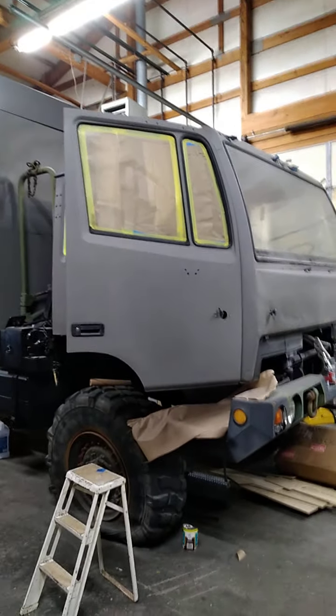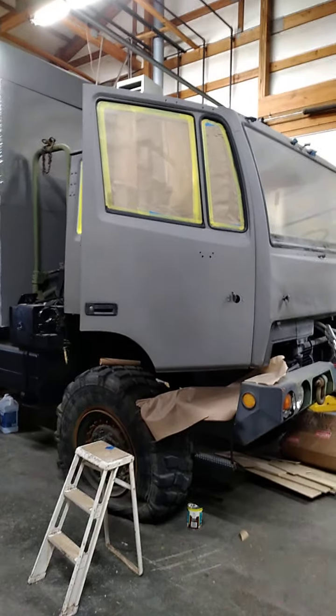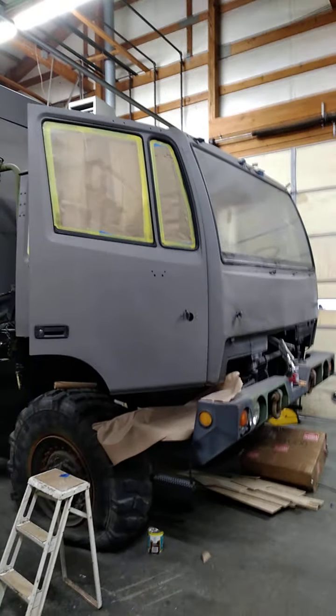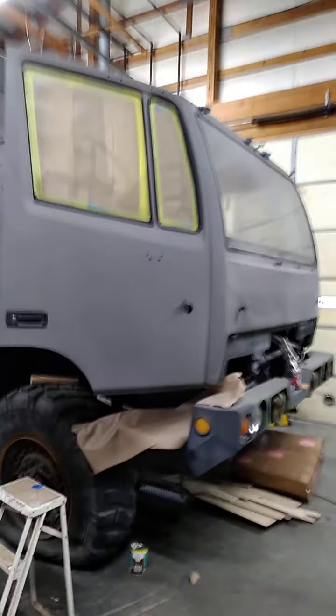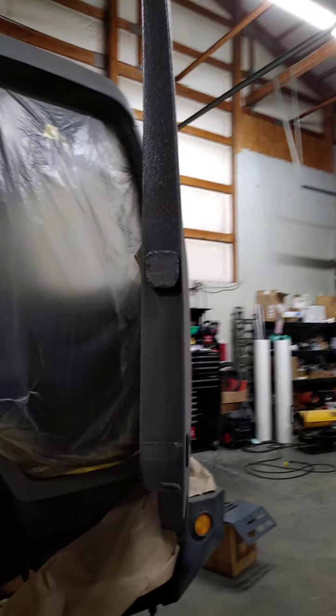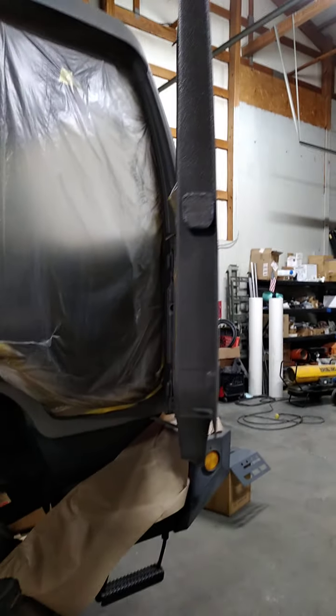We didn't do a whole lot in the habitat box this week — we had some small stuff to finish up in there, so we refocused on the driver's cabinet. As you can see, we've got some things masked off. Walking through the truck, we noticed a couple of spots on the bed liner material on the outside that I didn't like, so we sanded it back down, masked everything off, and shot the areas that needed fixing.